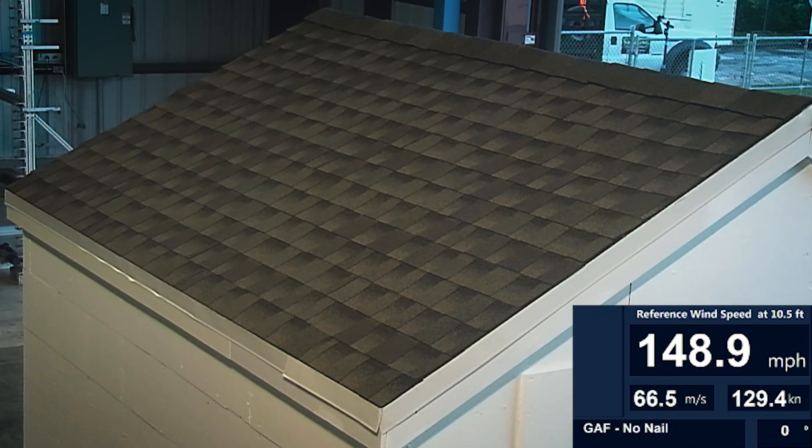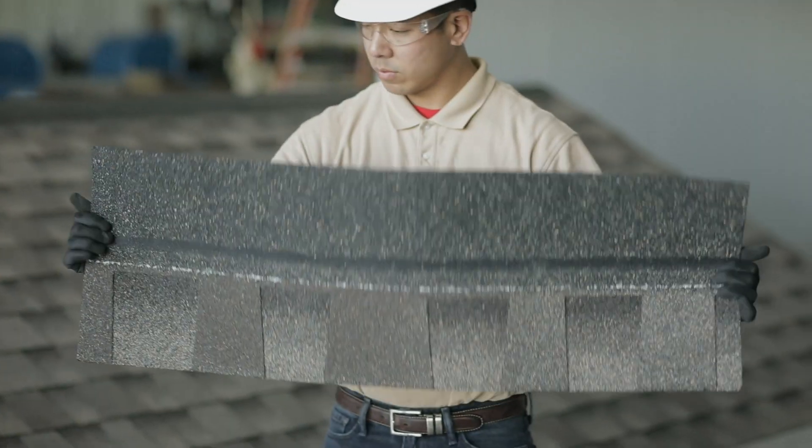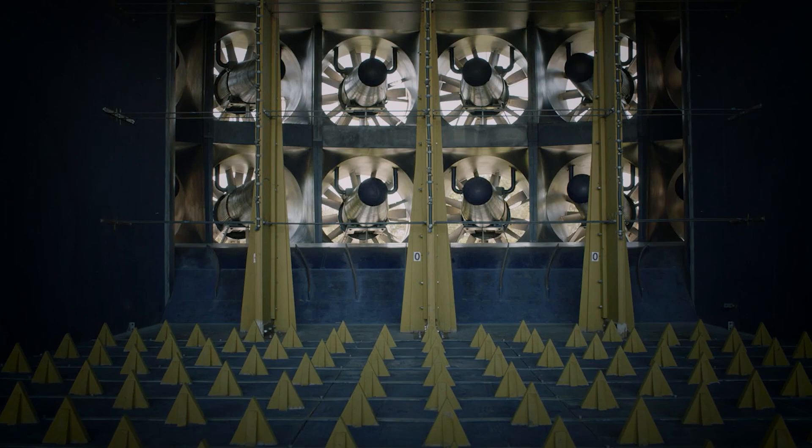So the next time someone says a shingle needs a nailing strip to stand up to extreme wind, flip that shingle over and ask them: where's your DuraGrip? DuraGrip — engineered to endure, tested to extremes.